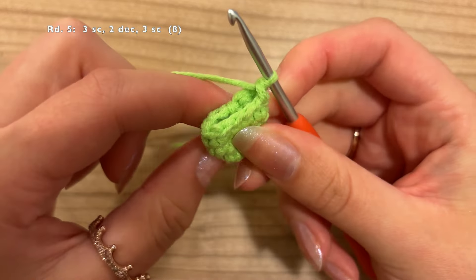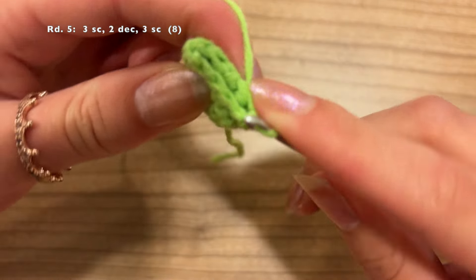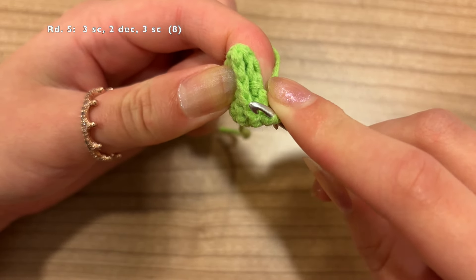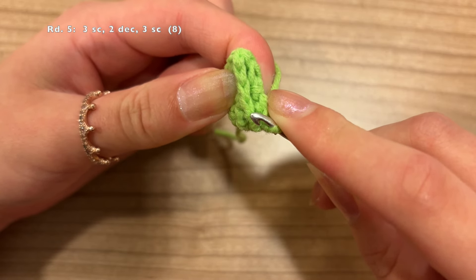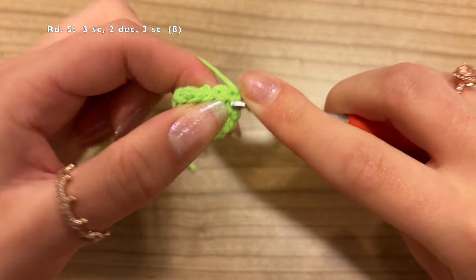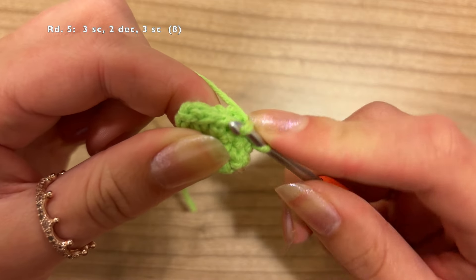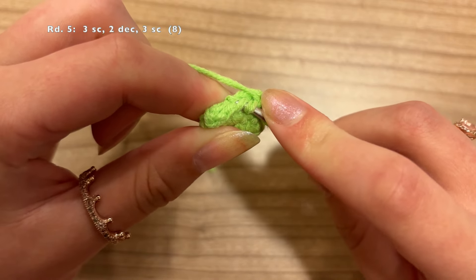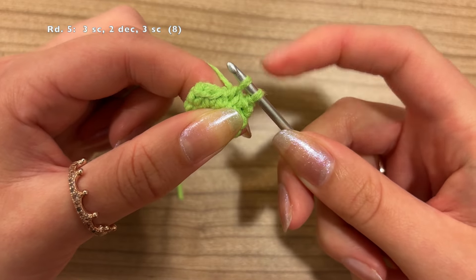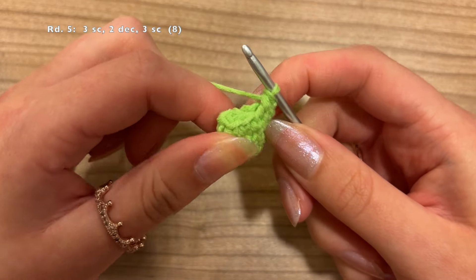Now we're going to do a decrease. For an invisible decrease, we're going to grab the front loops of the next 2 stitches only. If you see the V, this is the front loop on the left and this is the back loop. Of the next 2 stitches, just grab this left loop. Go underneath the front loop, keep that on your hook, go underneath the front loop of the next stitch as well, then pull through these front loops until you've got 2 loops on your hook. Yarn over and pull through — that's an invisible decrease. We're going to do 1 more.